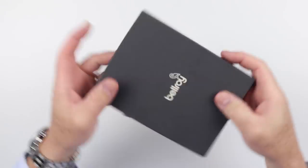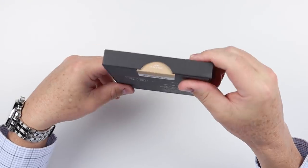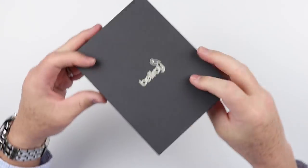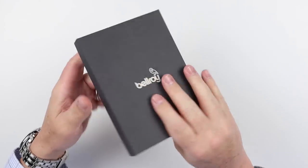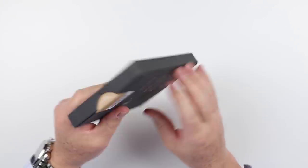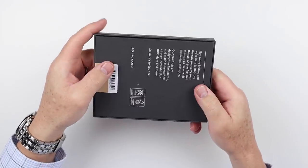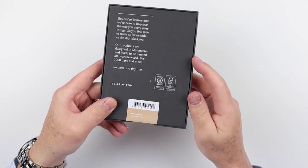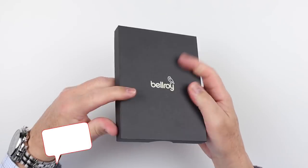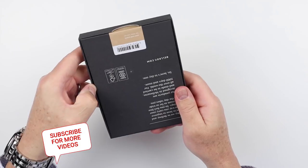As you can see, we have an introduction to new packaging from Bellroy. Their current wallet packaging is more of an envelope, and it's all the same. I like the standardization, but this is different, and I think we're seeing it because this is the Apex line. The Apex line has a lot of integrated messaging, and I like this box. It's sturdy — this isn't cheap by any means.